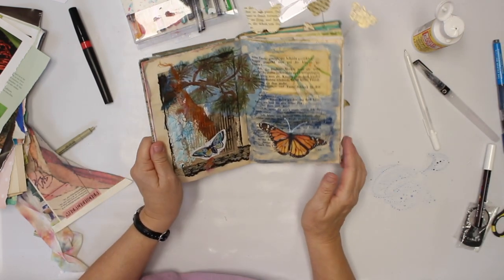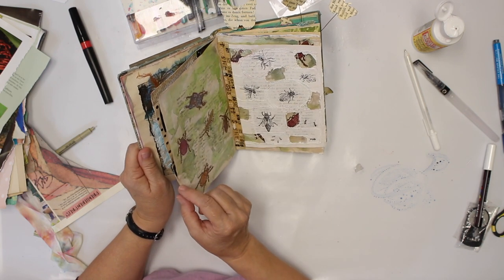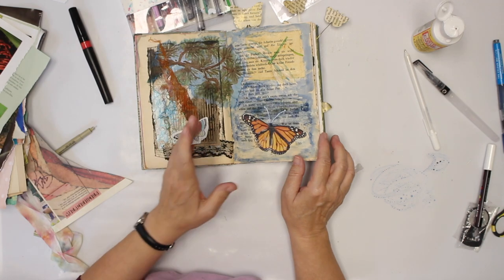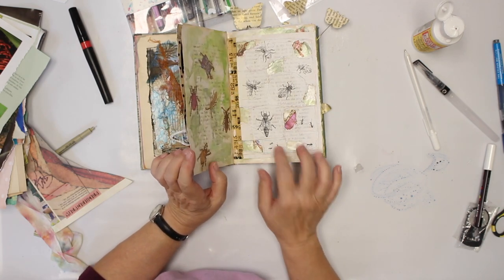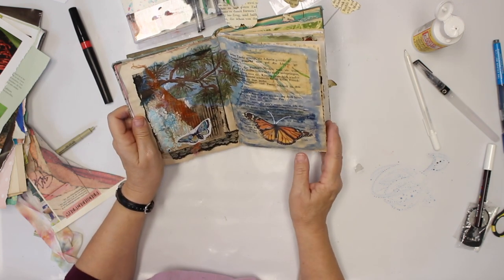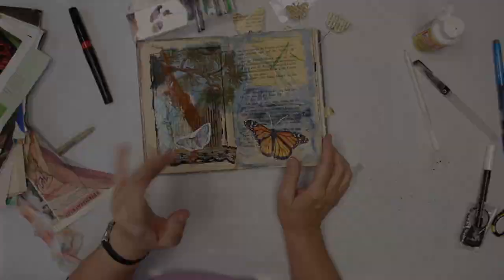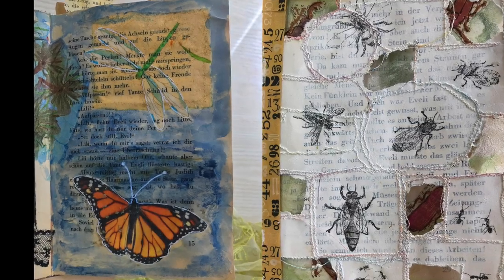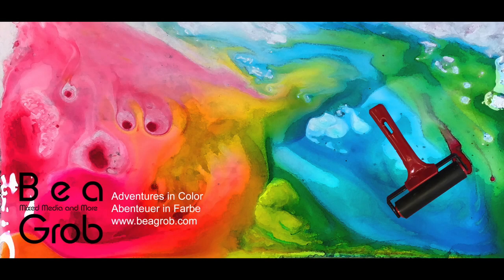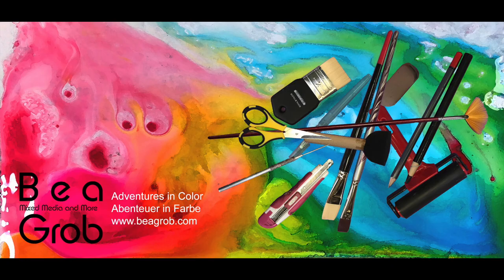So today we made this collaged page and we did the rub-ons. As usual, there will be pictures at the end — probably not from this page, but we'll see. I hope to see you soon again. Take care, see you later.